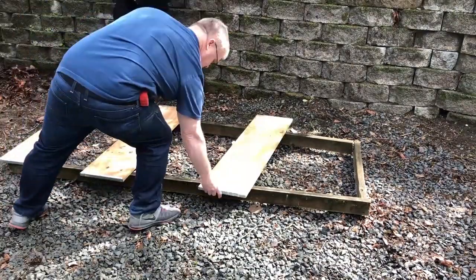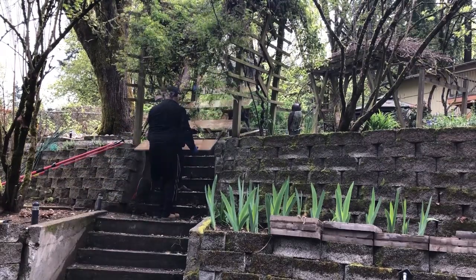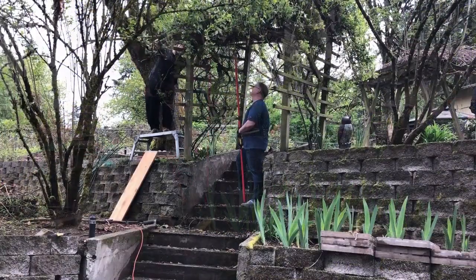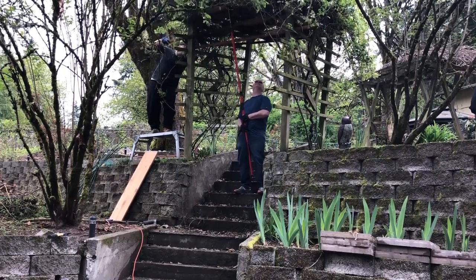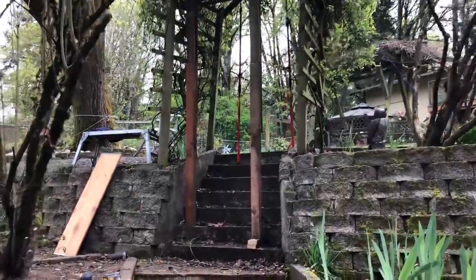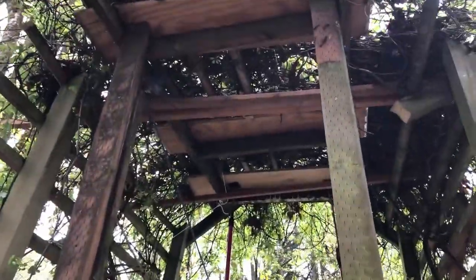Now we are constructing a platform from the recycled lumber. We'll use it to support the vines while we build a new arbor. By using the pole jack and more of the recycled lumber, we have supported the top of the old structure and the vines.